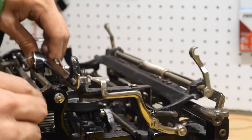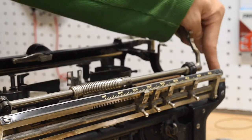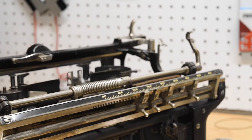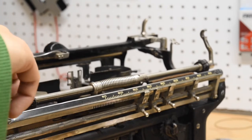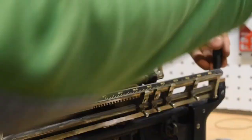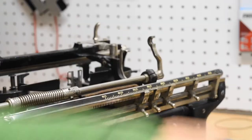Once you have the front line scale off, the only thing you need to remove are two screws here and one over here. I'm going to grab my screwdriver and take care of that. Undo that one, move the carriage over and undo this one. Don't lose these screws — they are proprietary.